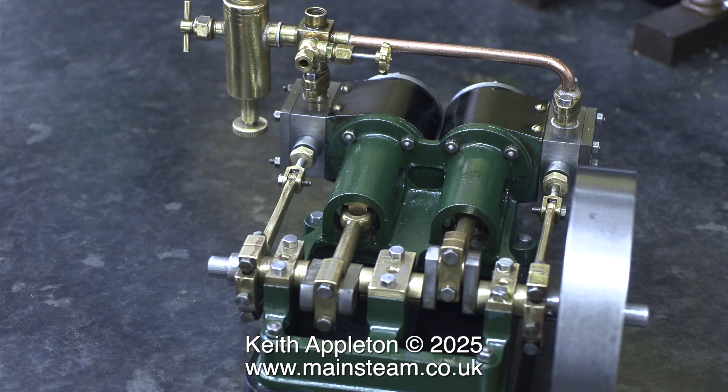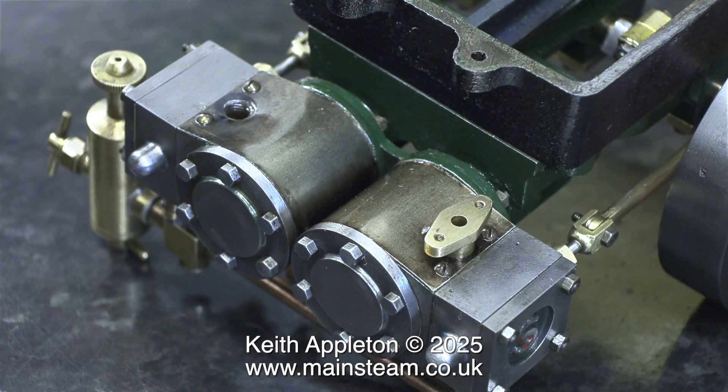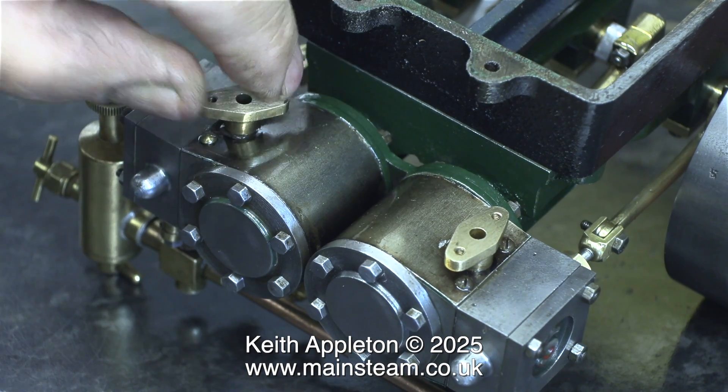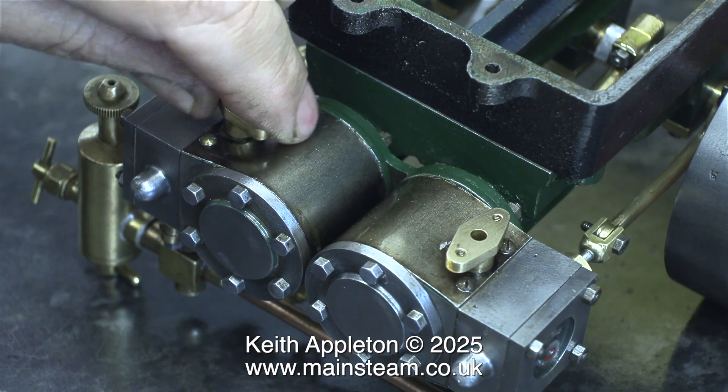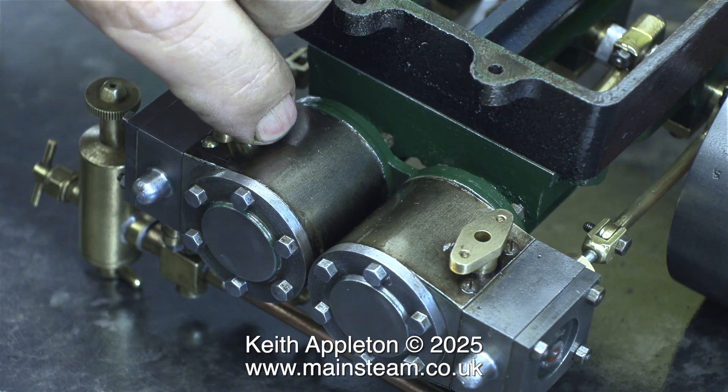This small tap that I've fitted is to allow oil in after a run to lubricate the cylinders. I also show the fitting of the exhaust manifold underneath the cylinders. By pure luck, these two exhaust flanges fitted in the holes perfectly and ended up in the right position. All I had to do was remove them, apply some nut lock, and then just screw them back in position. The lower exhaust pipe job seemed to be more fiddly than fitting the steam inlet one.